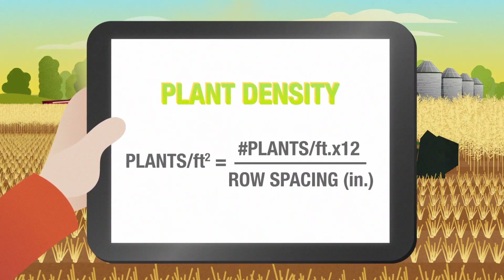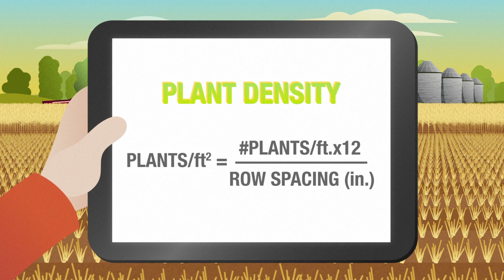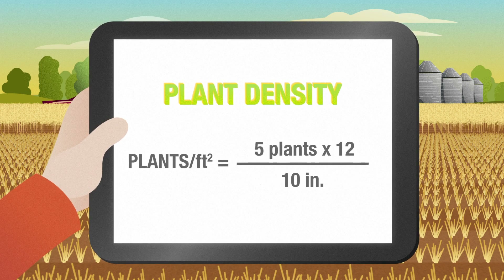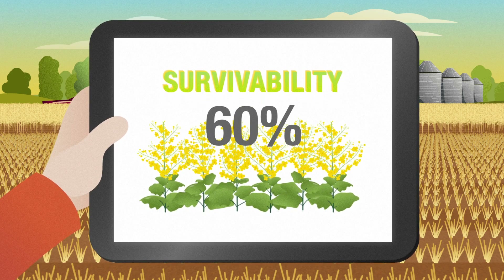This count is performed after harvest and is relatively easy to calculate. Simply count the number of canola stalks within a linear foot of a single row. Then, convert to plants per square foot by multiplying by 12 and dividing by your row spacing. In our example, we calculate 6 plants per square foot, making our survivability 60%.